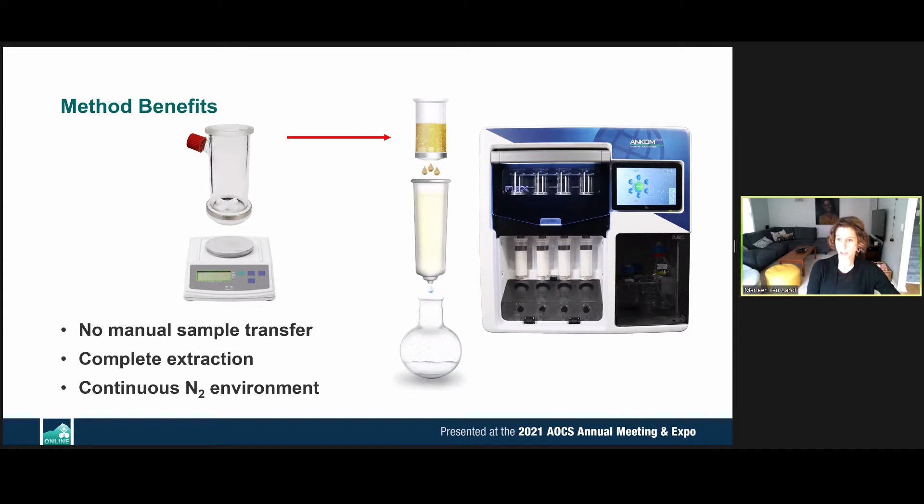Because this is a complete extraction in a continuous nitrogen environment, we don't have to rely as heavily on internal standards — it's a full extraction. This instrument also uses much less sample, while still achieving accuracy and precision that meets or surpasses classical methods.